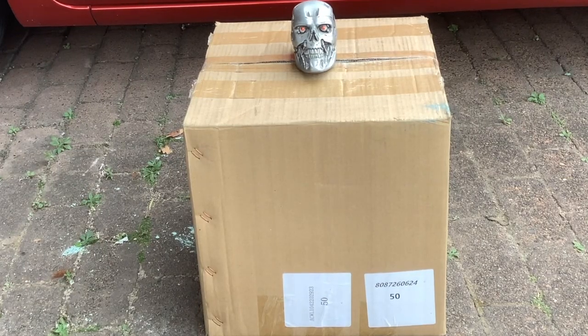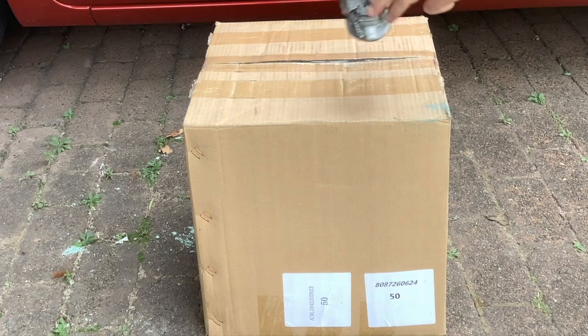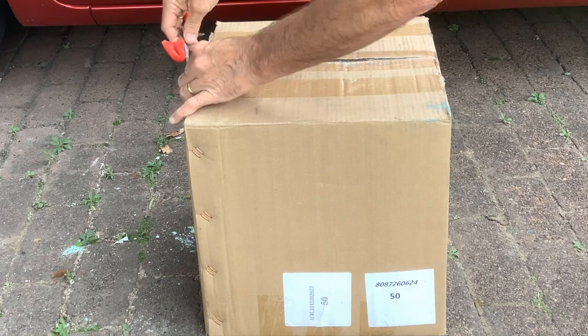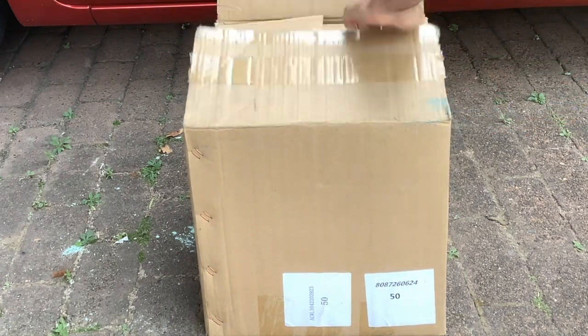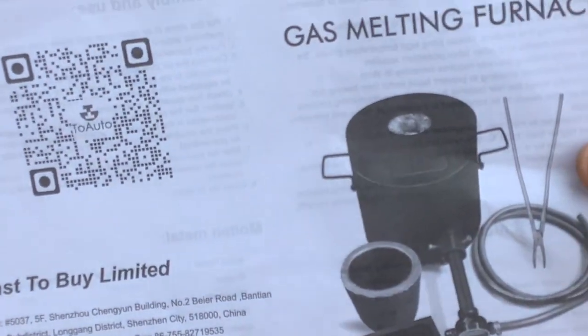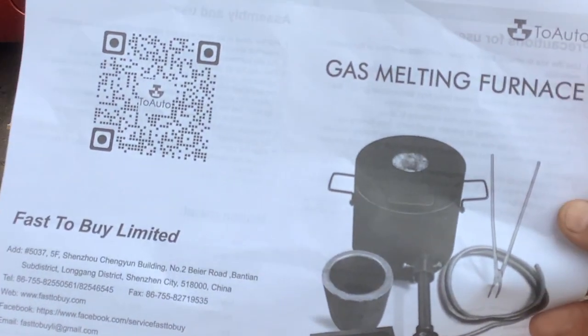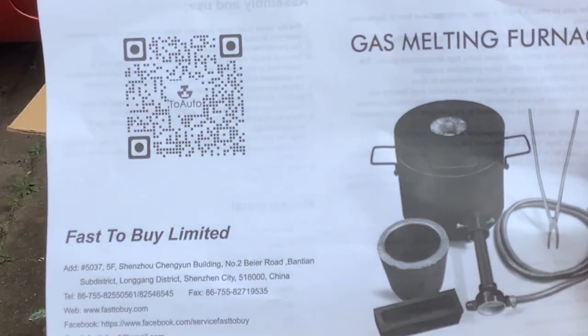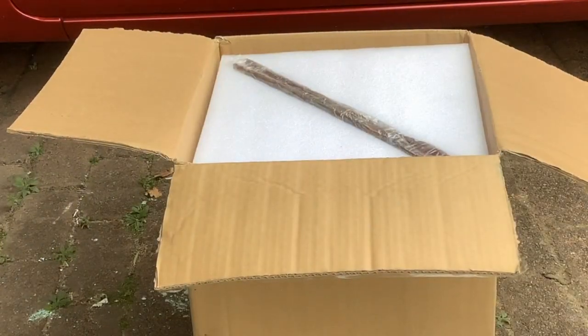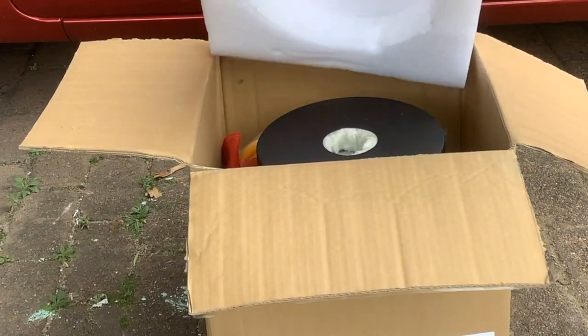I'm really excited about this box. A company called Two Auto Tools has sent me over this parcel. Hopefully you can see that this is a gas melting furnace from Two Auto Tools, who have sent this across to do a road test. So let's unbox it, put it together, and see how it goes. The first thing I've noticed is there's a set of metal tongs. Wow, it's packaged beautifully.